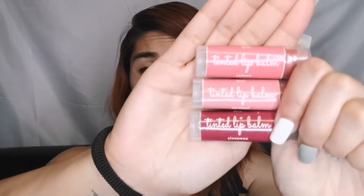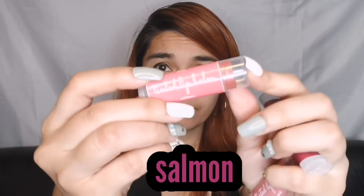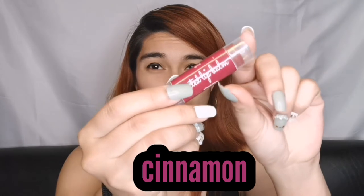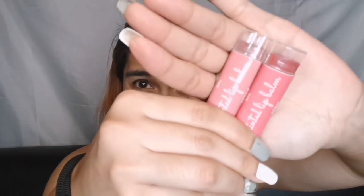This is the item I bought from them — the tinted lip balm. It comes in three different colors: one in salmon, one in caramel, and one in cinnamon. When you put salmon and caramel side by side, you'll notice the caramel shade is lighter.